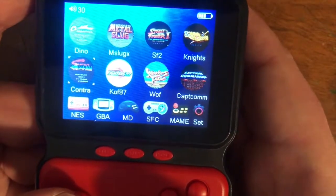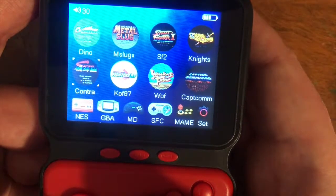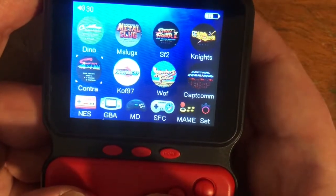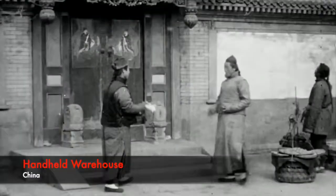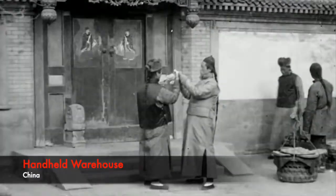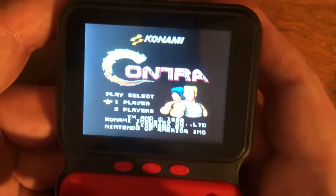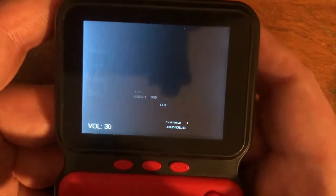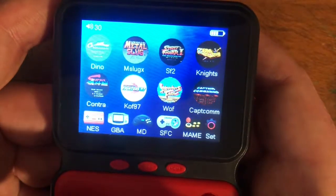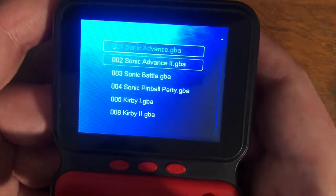Another thing — Contra. Every single one of these systems has Contra. I don't know if that's a bad thing, but I swear 99% of the stuff that comes out of China and these systems has to have Contra. I think they put the best-looking games on the main menu, which is fine. I already played it in another review so I'm not going to play Contra again.